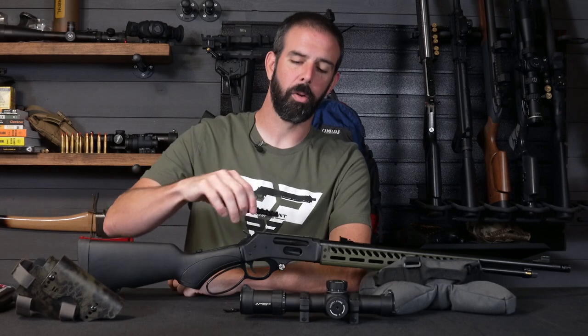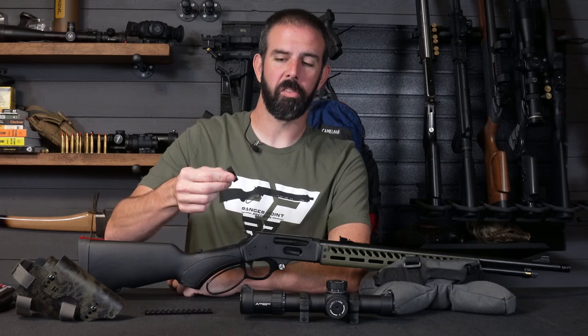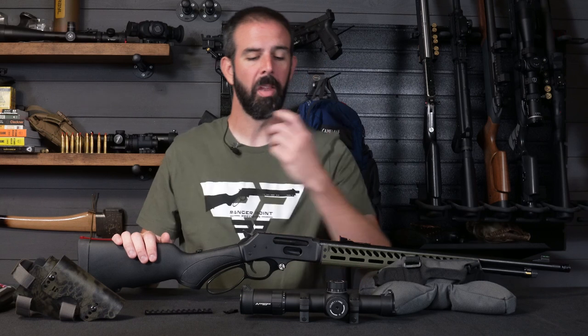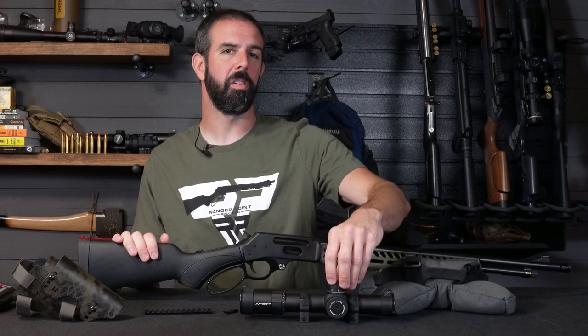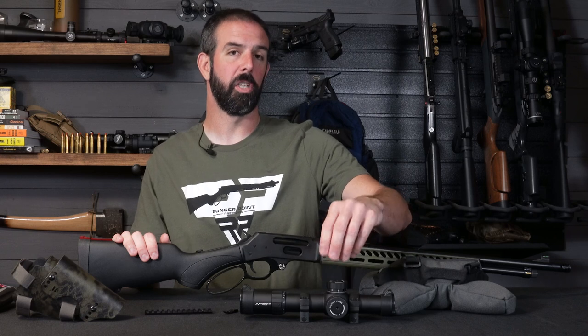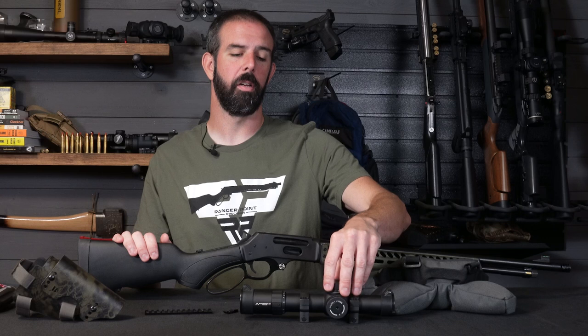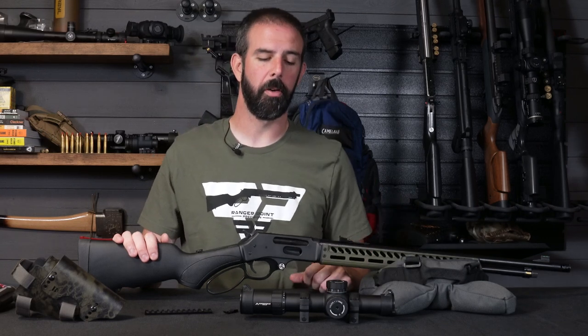So we need a scope base. We're going to be using the Rhino Rail from Ranger Point Precision. We're also going to be installing their hammer extension, which makes it really nice to get that hammer cocked back when you've got an optic on here. For optic, we're going to be going with the Primary Arms Platinum Series 1 to 8 by 24 first focal plane reticle.